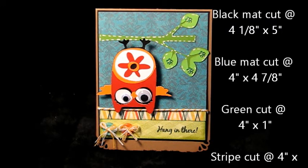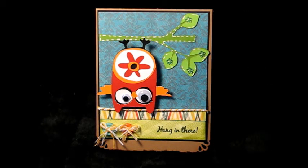Let me tell you the measurements of the background paper. The black paper is four and an eighth by five. The blue paper is four by four and seven eighths. The green strip is four by one, and the stripe strip is four by three eighths. I've got some inking around it with Tim Holtz Peeled Paint Distress Ink, and I added a couple of buttons and the twine.